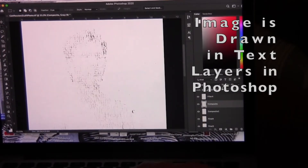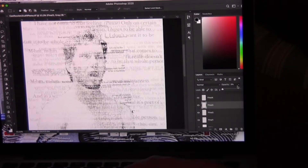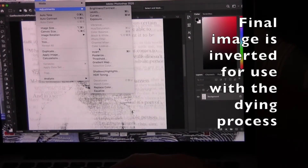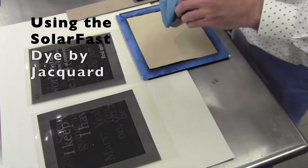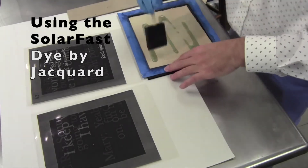Everything actually begins in Photoshop where I create the drawing for the image. I use different layers of text that I have scanned in and I erase out the areas that I want to be lighter as I layer one of those over the top of others. Eventually an image comes out of that. I then invert the image, black as white and white as black, and segment that out into about 48 different panels for the final quilt.